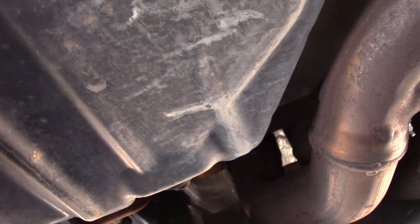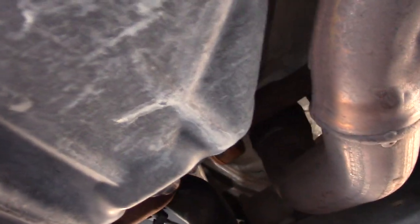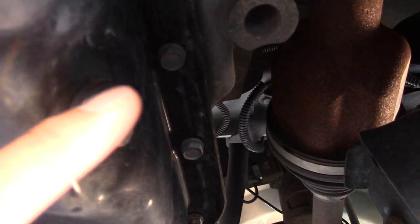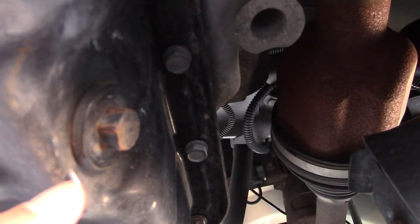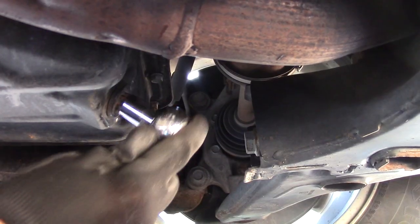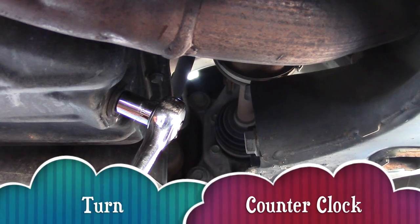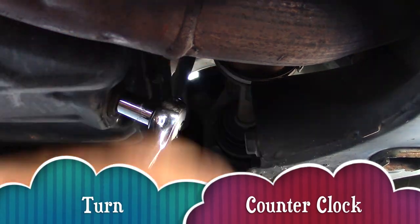As we come up we see our oil pan. Here's our drain plug bolt. Let's take our socket and turn it counter-clockwise. It might be a little tight so give it a good hit just to break that.